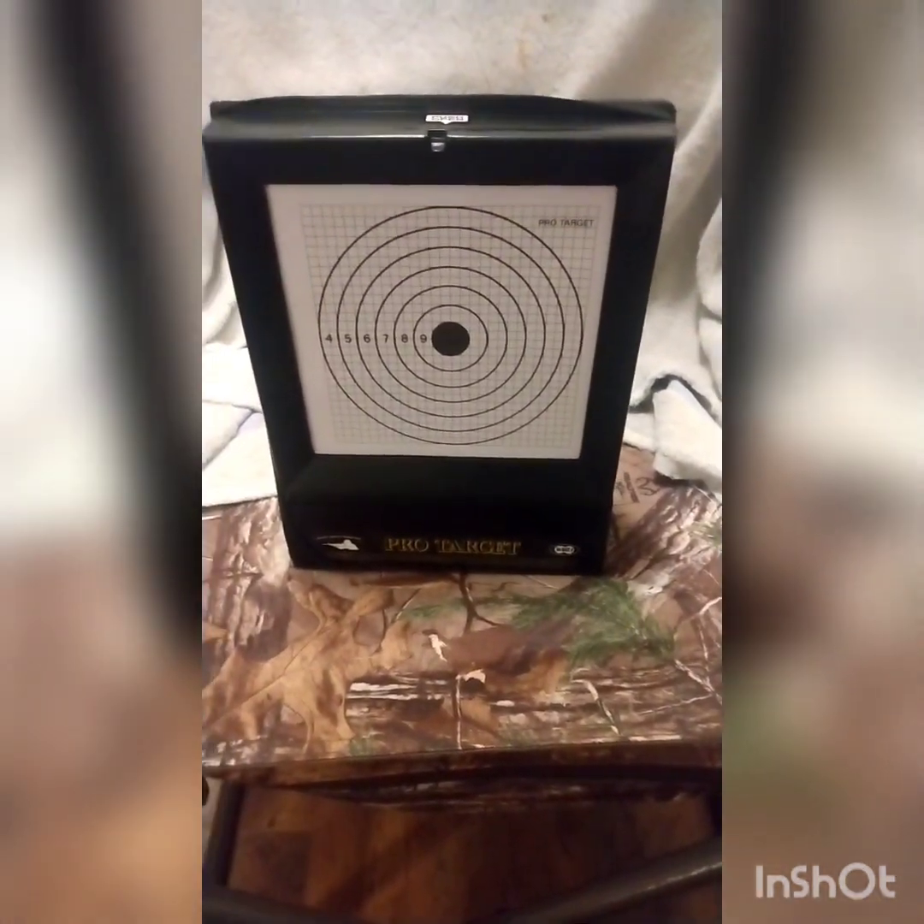Here we go, guys. I'll be shooting at the Pro Target airsoft BB trap that I got for Christmas. I put a fresh target on there for you guys, and that's exactly where we're going to shoot. Let's back up here a little bit and shoot.